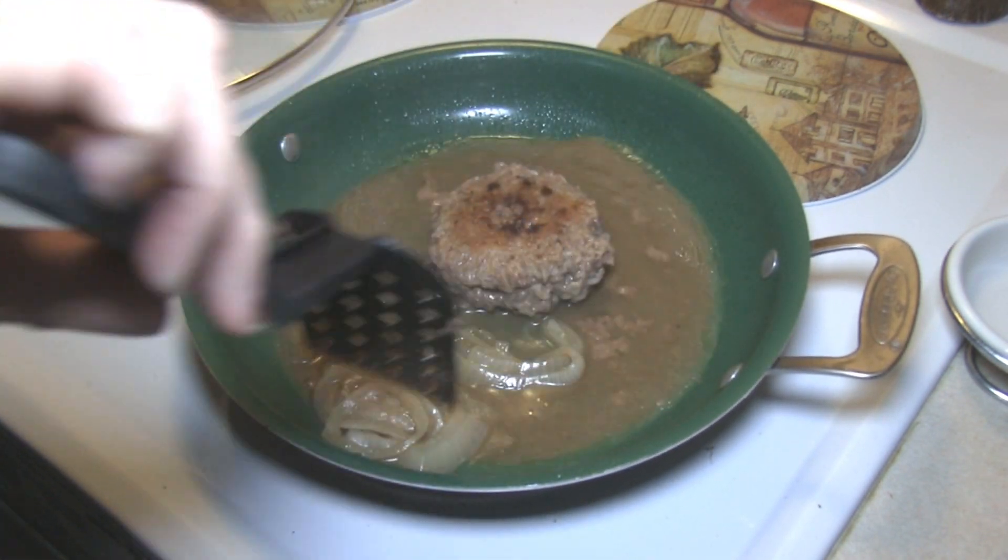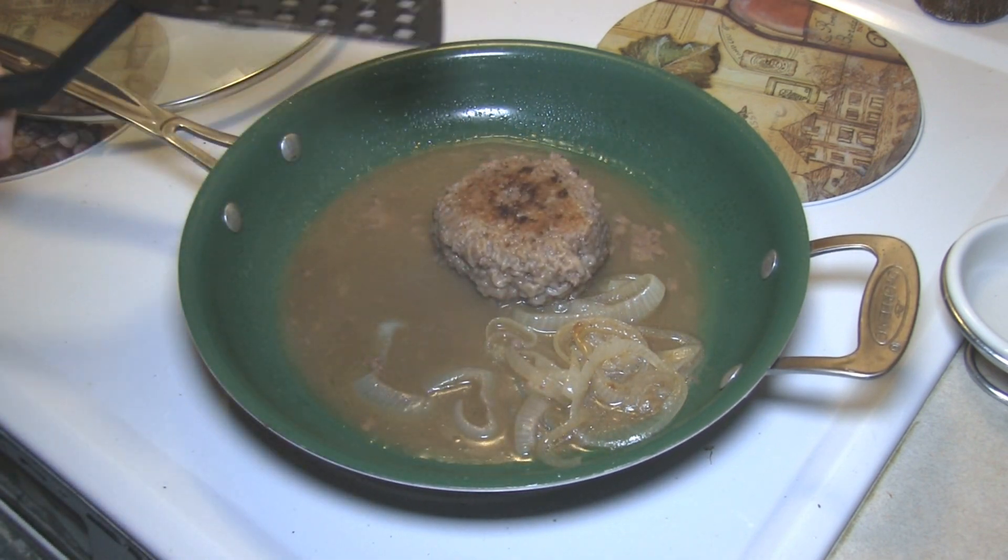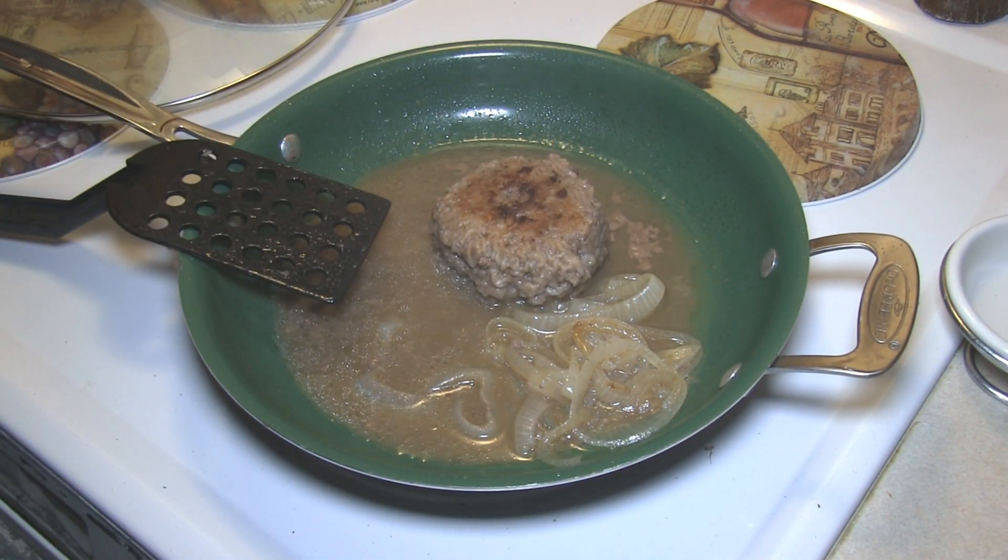There it is — it's nice and done. I might thicken this gravy up just a little bit by putting in a little bit more flour. There you go — hamburger steak, enjoy!